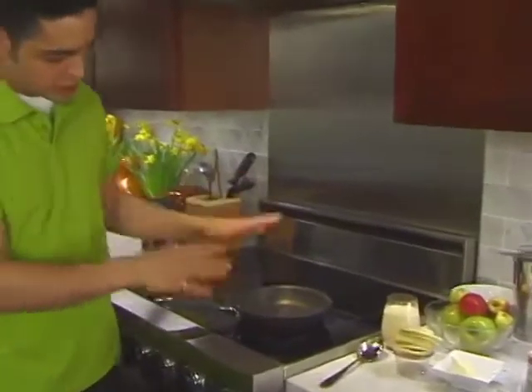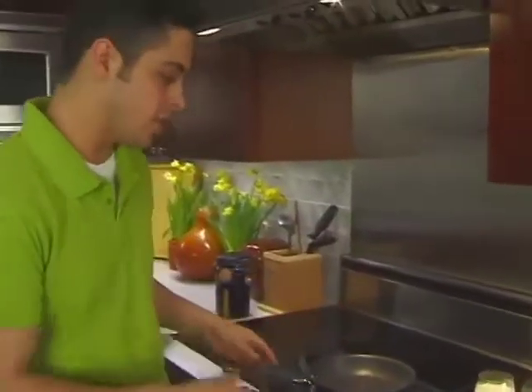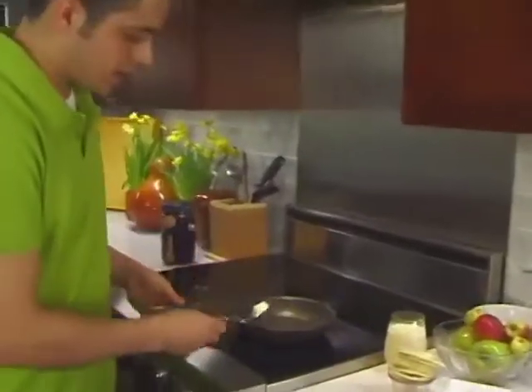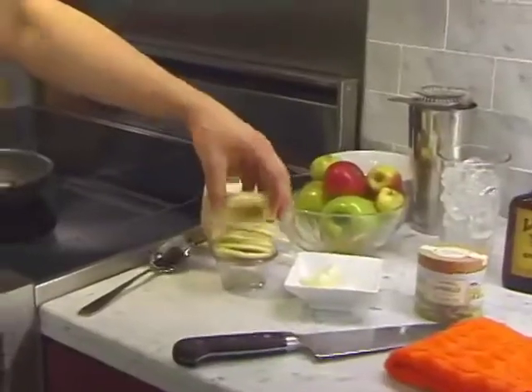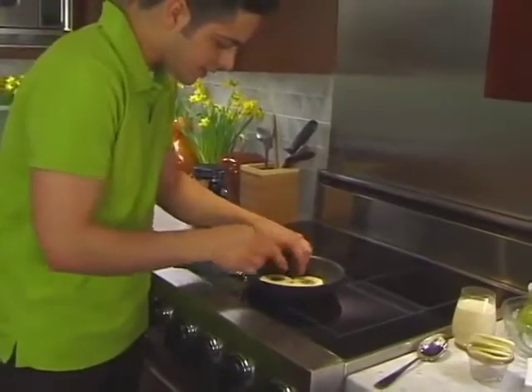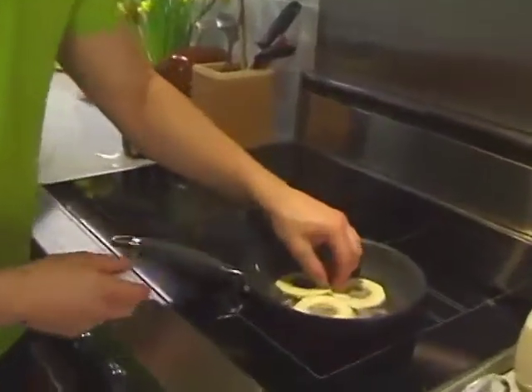I already set a pan on my stove to medium-high heat. I'll grab about half a teaspoon of butter. We've taken some Granny Smith apples here, peeled them, cored them — that way you don't have any of the pits — and sliced them pretty thin. We're going to put three of those in here.